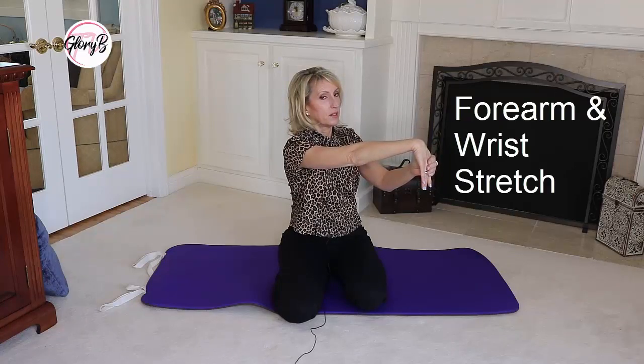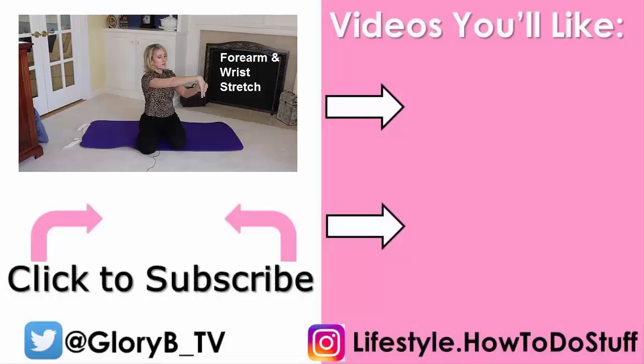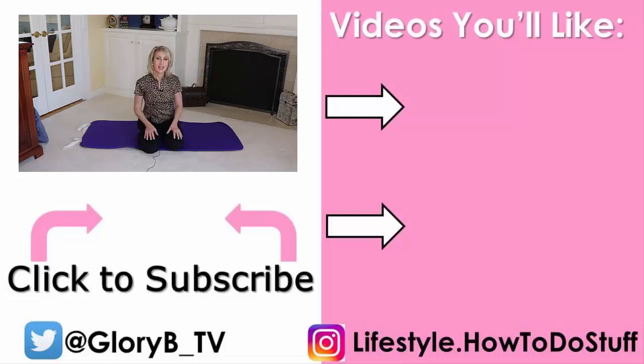Obviously, I'm not taking all the time to do 15 or 30 seconds like I normally would, but it feels really great. Make sure to check out the lower body stretches by clicking its image on the right side of the screen, and I'll see you in the next video.